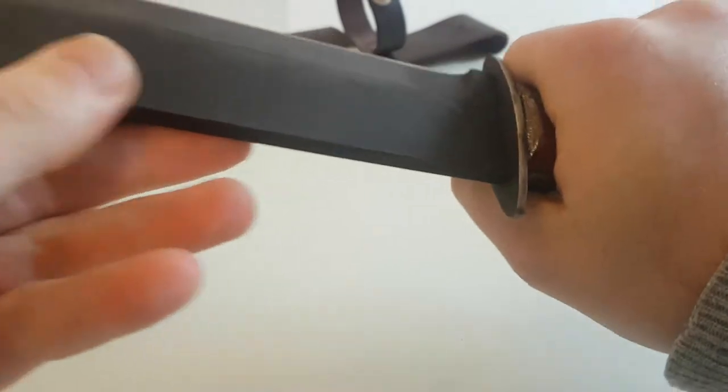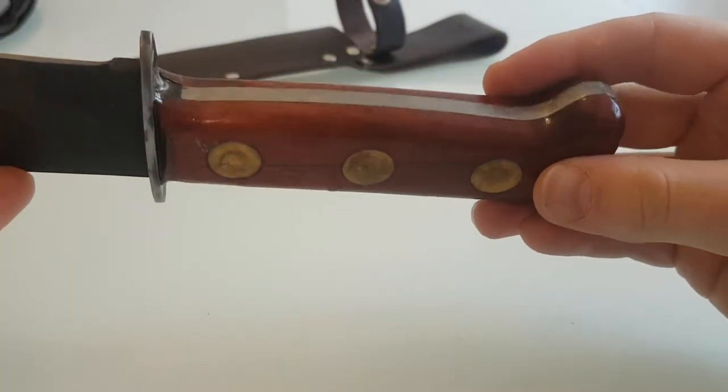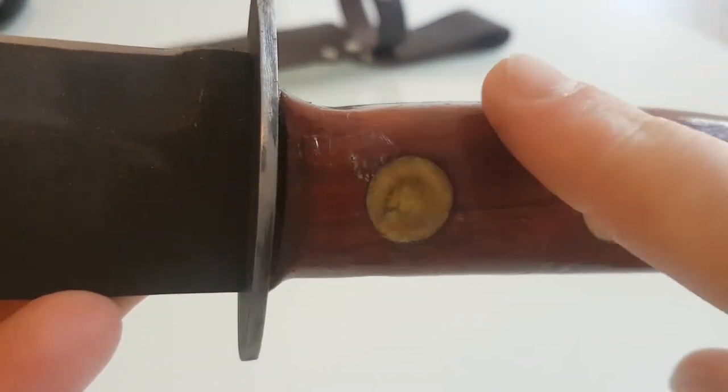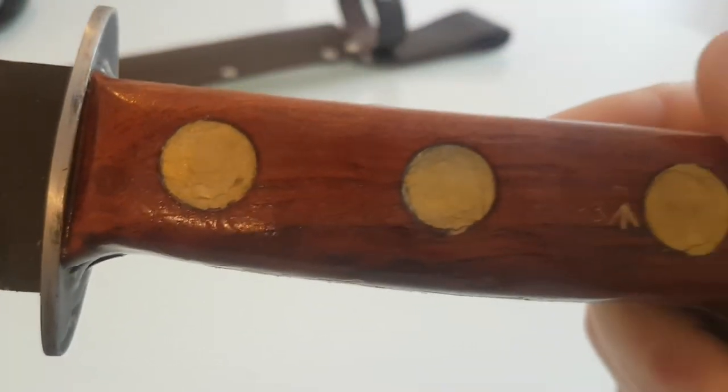I'm going to use it as a camping and bushcraft knife. I've stained it after rubbing it all down and shaping it. I've rounded it off around here because it's quite square as it comes. As you can see there's the number on it.